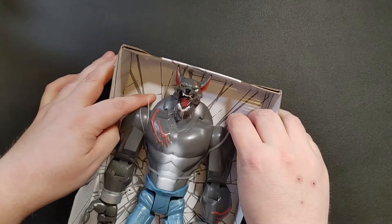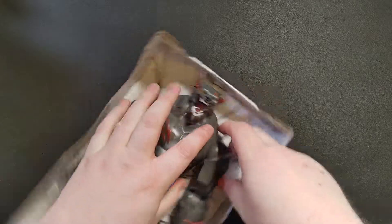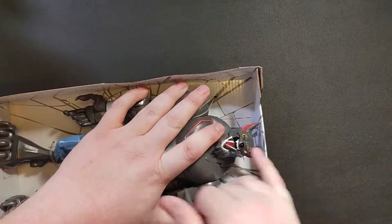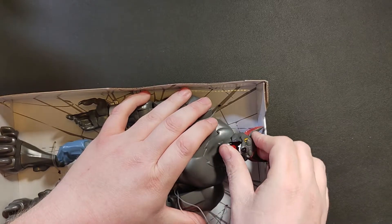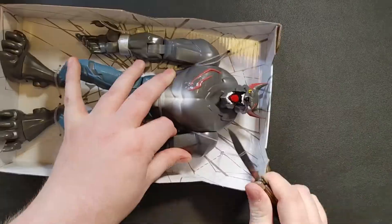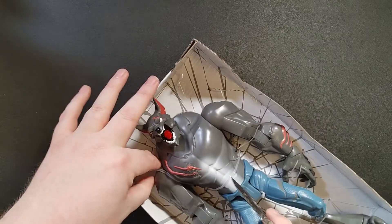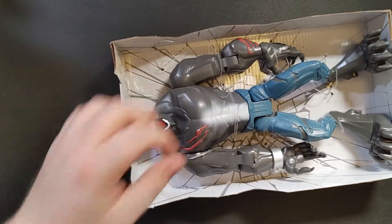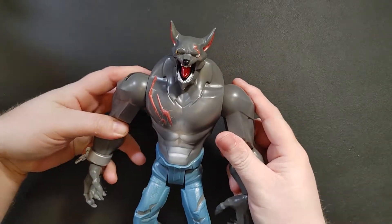Oh my gosh, he is just covered with all these little stretchy hold-down bands. Let's see if I can just pop them. So rubbery. Got some tape on his mouth, I guess, so he doesn't talk. I'm gonna have to get the knife. My gosh, that is some stout rubber. Oh, there's one in the middle.